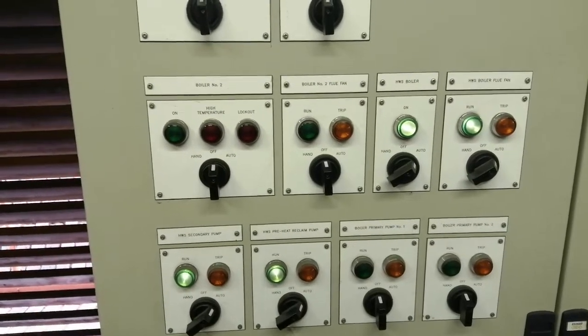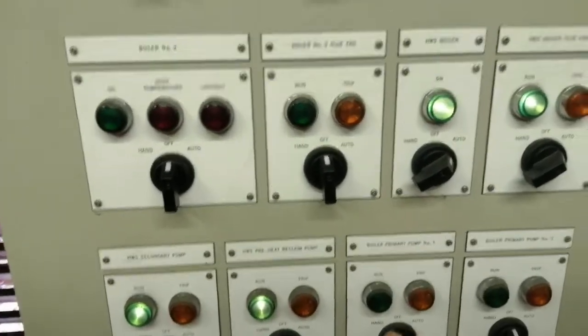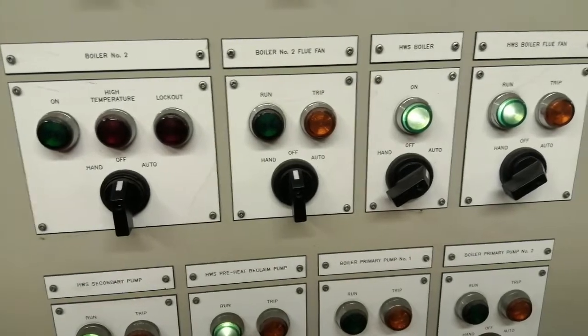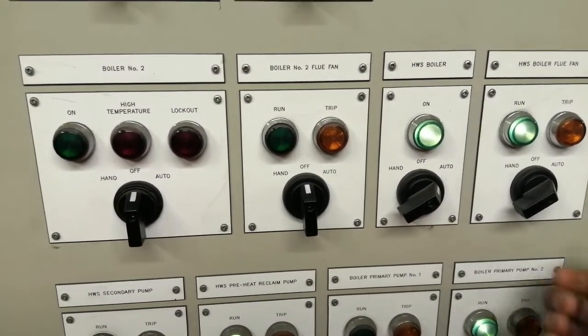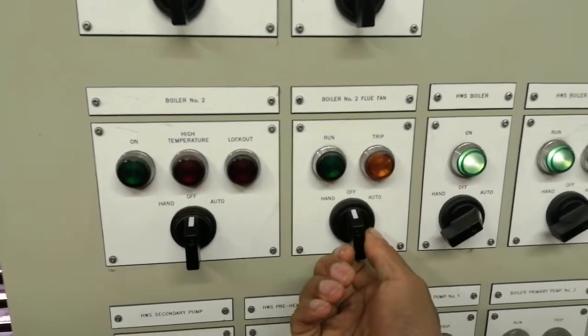Let's run a pump. That pump's not working — let's try this one. This pump is running now. Looks like we need to get the fan running as well.